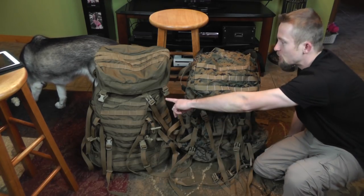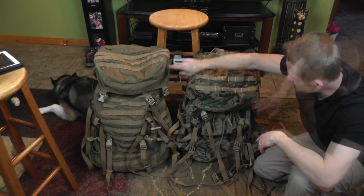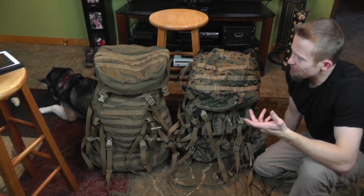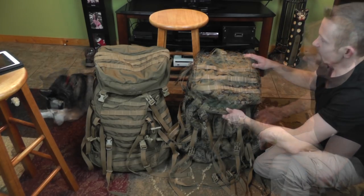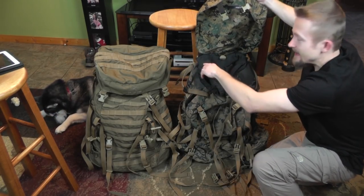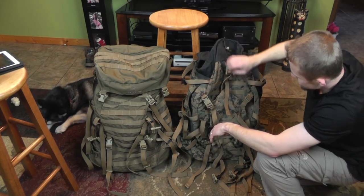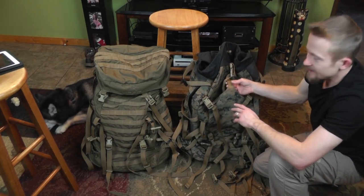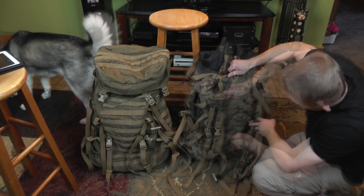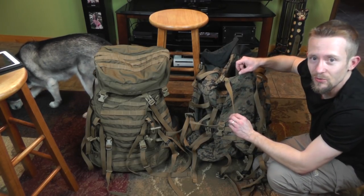Taking a look at the two packs side by side — you have the Tango here and the ILBE right here. The military version versus the civilian version. The first thing you notice is that the camo patterns are different: this is 'Crocodile' in color, which is kind of like a coyote brown-green mixed together — I really like that. The lids are slightly different: one has a pocket on the inside, the other on the outside. The ILBE has that front little flap to stow your gear and let it dry, which the Tango does not have.